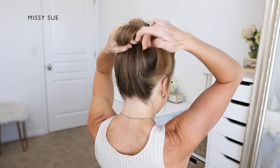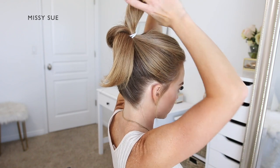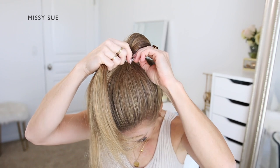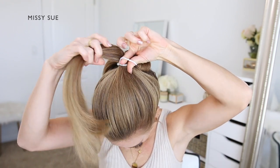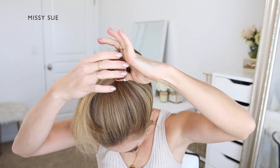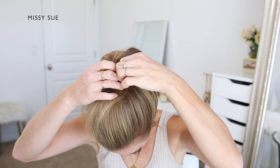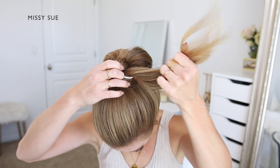Then I'm going to repeat the same process with the other section of hair at the front of the bun. So I'm taking the section on the left side and I'm going to pull out a section of the hairband at the front of the bun and create a c-shaped loop with the section of hair. I'm going to tuck the section around the hairband so it creates a loop and then the ends are sticking out on the left side of the bun.